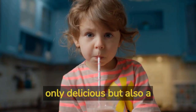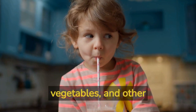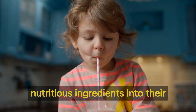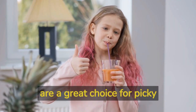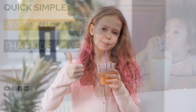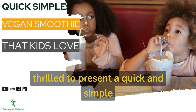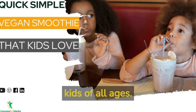Smoothies for kids are not only delicious but also a fantastic way to incorporate fruits, vegetables, and other nutritious ingredients into their diet. These blended concoctions are a great choice for picky eaters or those who may struggle with consuming enough fruits and veggies. Today, we are thrilled to present a quick and simple vegan smoothie recipe that is sure to become a hit with kids of all ages.